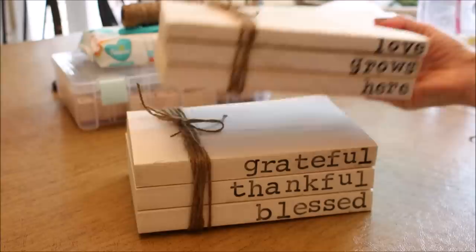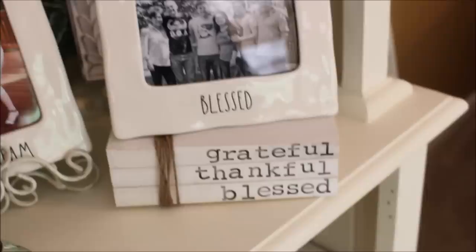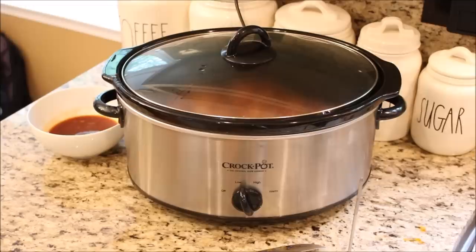I really love the way these books look around the house. It's such a cute way to add a little something special to family photos. These would also be great stamped with your children's birth dates or your own anniversary dates.